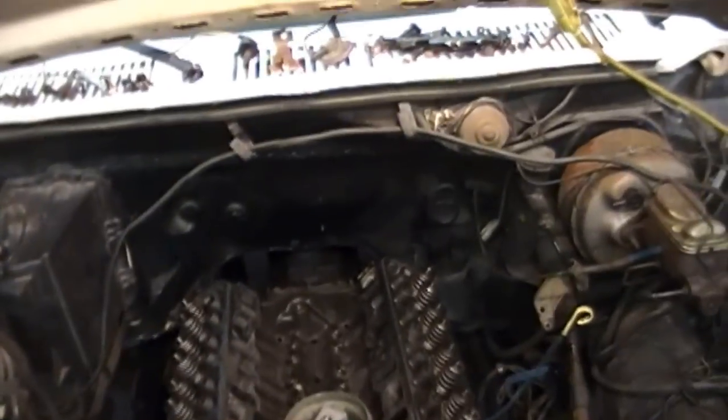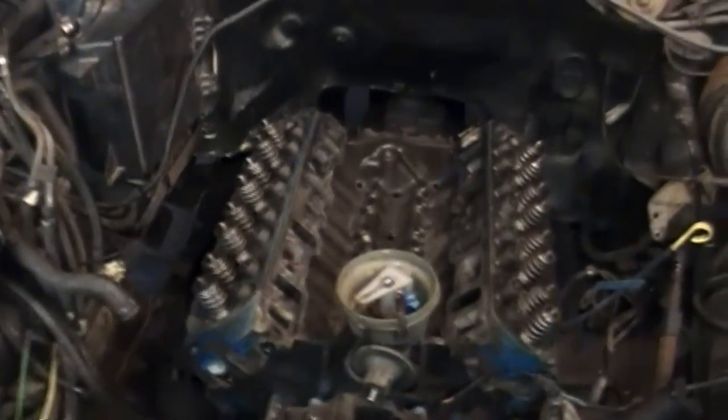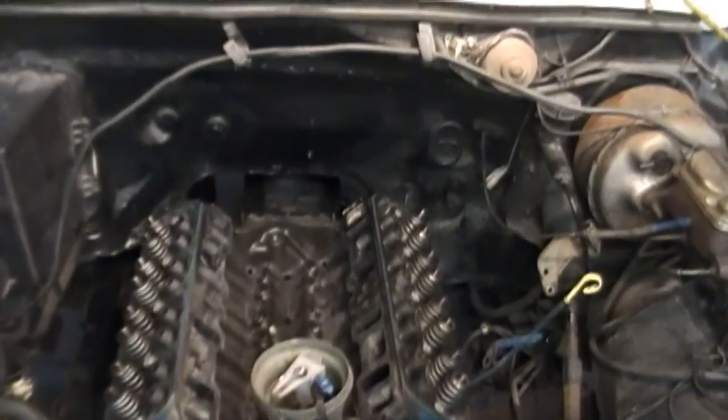It's Sunday, got the heads back on and torqued down. Going pretty good so far — torqued them in two stages. Looks pretty good, pretty pleased so far.